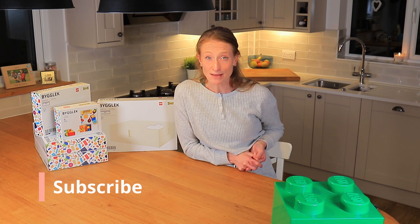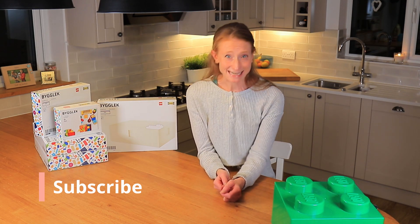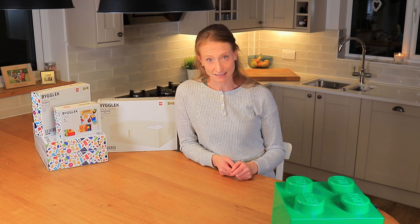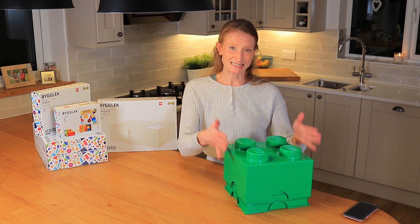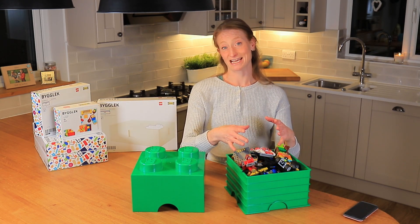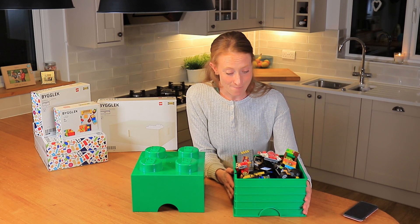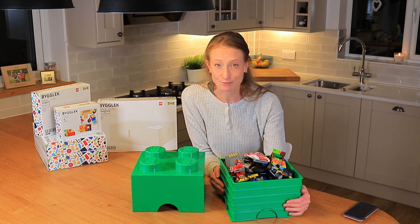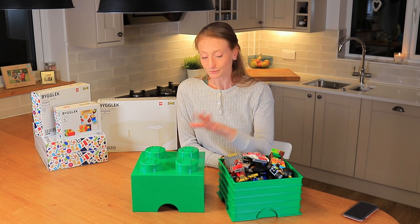If you're new to my channel I'd really love it if you could subscribe. So let's get started. My son is four years old and he's recently got very into Lego, and the issue I'm finding is storing it. We started out with one of these Lego storage boxes which I loved — he got it as a present — but as you can see it's getting more and more full, and inside it's just a big mess. Whenever he comes to play with it every morning, the whole box gets tipped out and sprawled everywhere, and then at the end of the day I have to try and clear it all up.